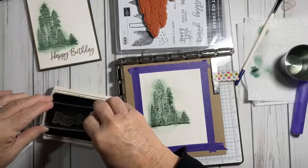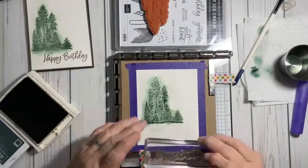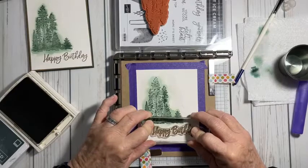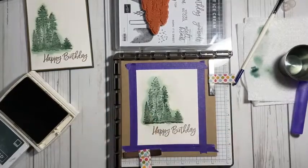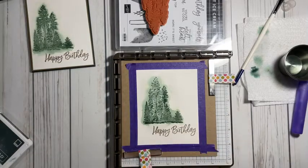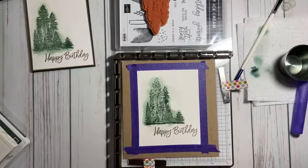I'm going to bring in Soft Suede and do my happy birthday. I'll ink that up really well and just put it on a block — I didn't worry about doing it on my Stamparatus. I'm going to do it off to the side a little bit, just hold that down and let that ink soak into that paper, and bring it up. And there we have it — the card is made, all except for one little thing.